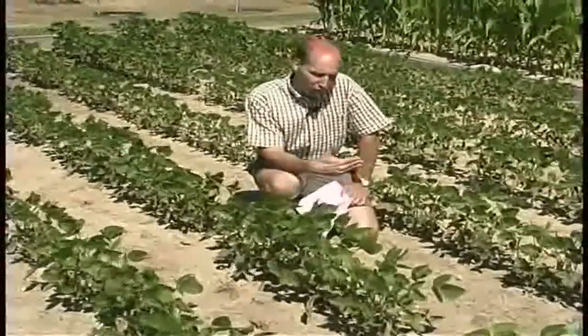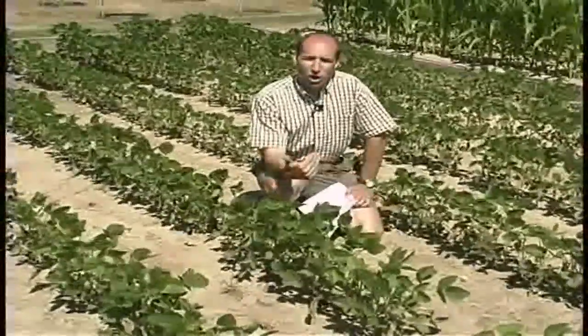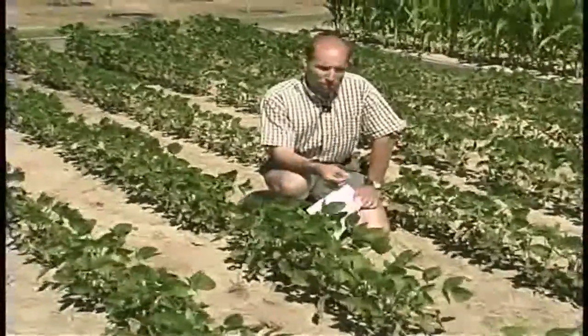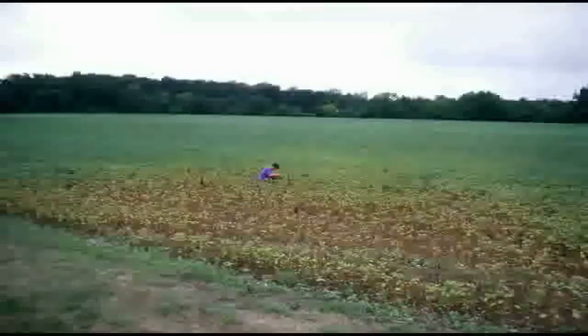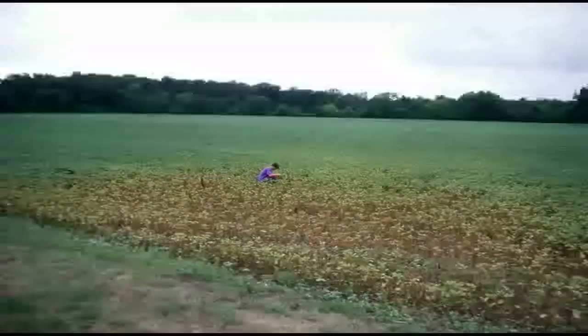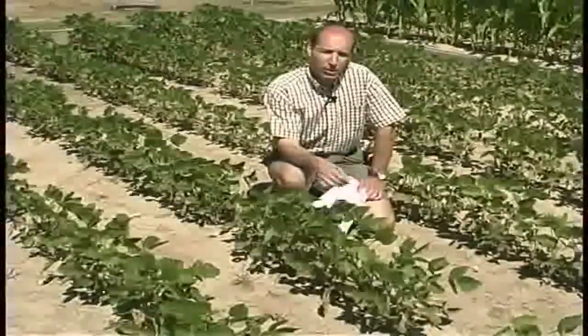The first thing is to not just sample plants on the edge. There will almost always be mites there — that's not anything you're going to worry about or treat for. Mites are always going to be present. Go into the field, go to the edge of where you see this symptomology, this bronzing, and take some of the leaves in that area.